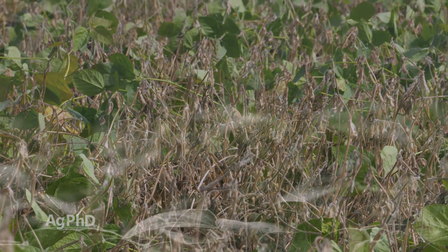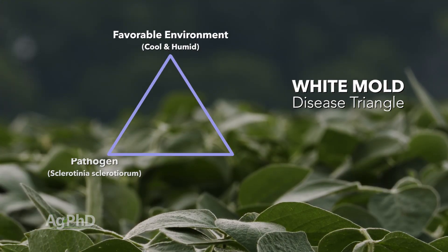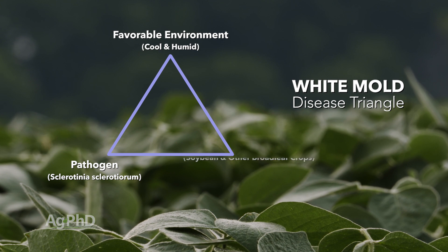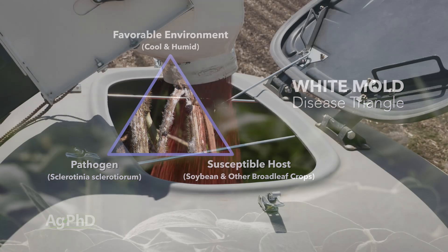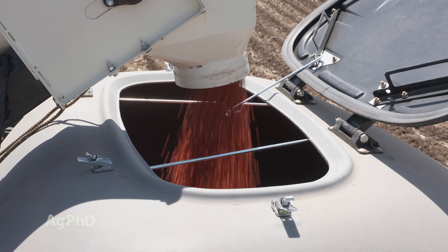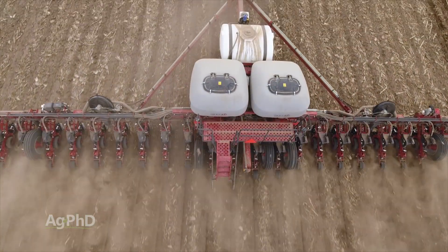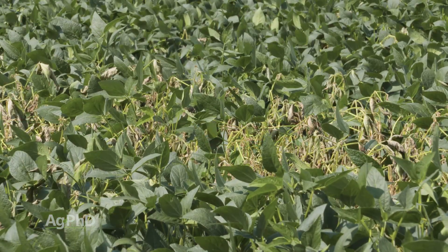With any disease you have to look at the disease triangle. You have to have the right environmental conditions, you have to have the pathogen present, and you have to have a susceptible host. Where many farmers get caught up is being concerned about the susceptible host and thinking they need to change which variety they plant. Whether it's sunflowers, soybeans, or edible beans, there are always varieties that are a little more tolerant to diseases like white mold than others.